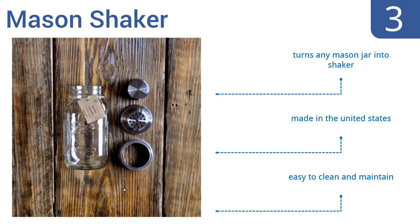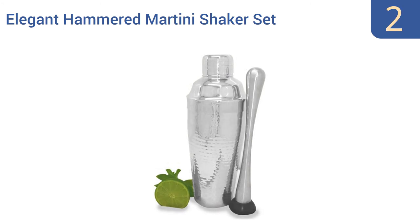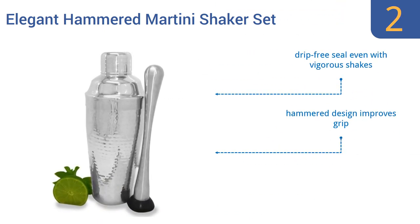At number two, the elegant hammered martini shaker set by Modern Mixology comes with a muddler included and will look great as part of any bar's tableau. This shaker and muddler set is a must-have for the mojito enthusiast. It comes with a drip-free seal even with vigorous shakes, a hammered design that improves grip, and is dishwasher safe for easy cleanup.